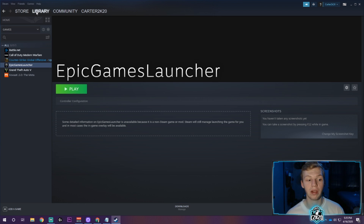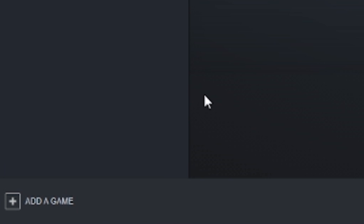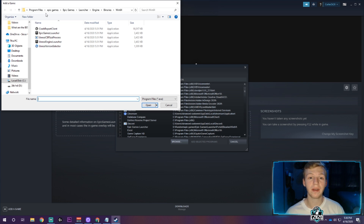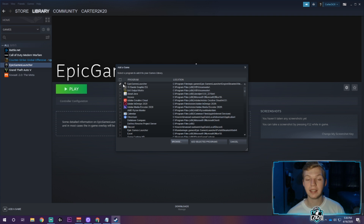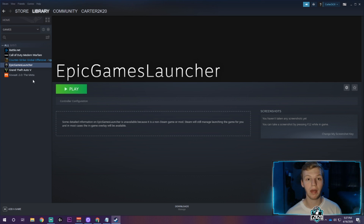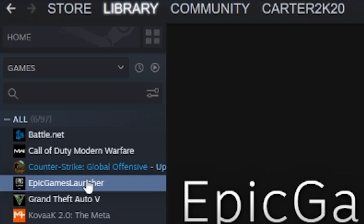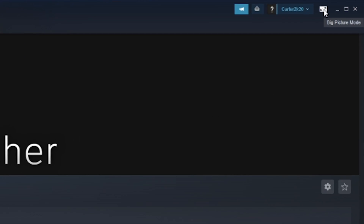Steam is open — go over to the library tab and in the bottom left corner click 'add a game,' then 'add a non-Steam game,' and browse. Follow this file location to find your Epic Games Launcher: go to wherever you installed the game, then Program Files > Epic Games > Epic Games Launcher > Engine > Binaries > Win64. Double-click the Epic Games Launcher — it'll check the box next to it — and click 'add selected programs.'